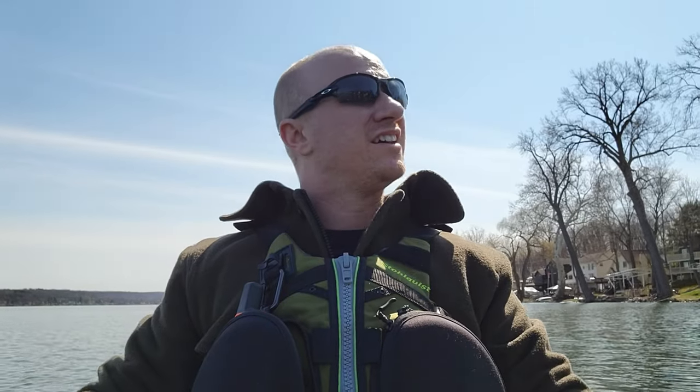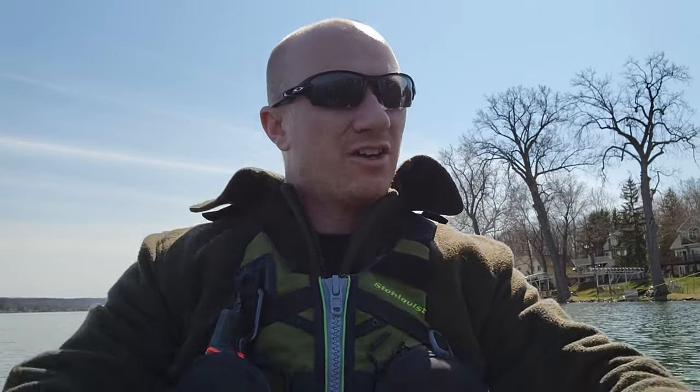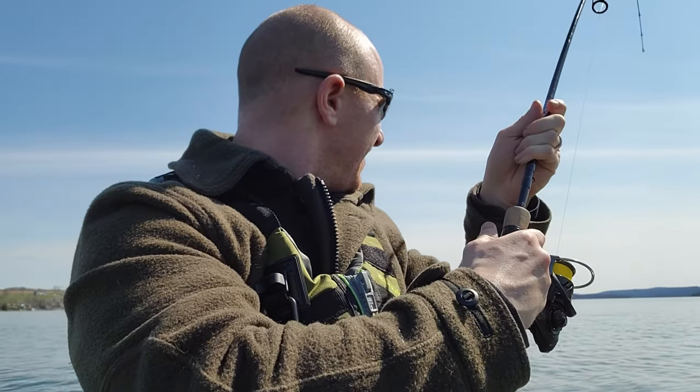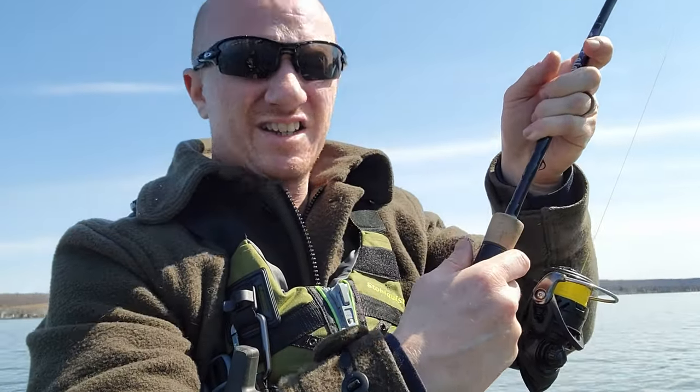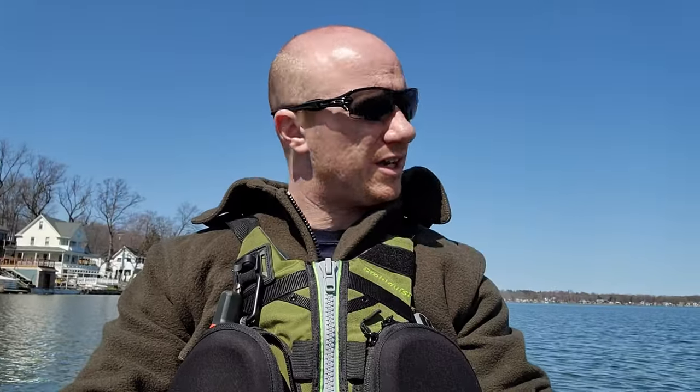I've had my lure snagged up on some stuff, I've had it pick up some heavy things and I've been cranking on it. I have braid on my line that goes to mono, and it hasn't broken yet. No way this is a fish, but I am reefing on this thing. So I'm pretty happy with my knots. I haven't had to tie new FG knots on my poles in a while because I haven't had to switch out my braid. I'm pretty happy with my FG knots — they've been tested today.